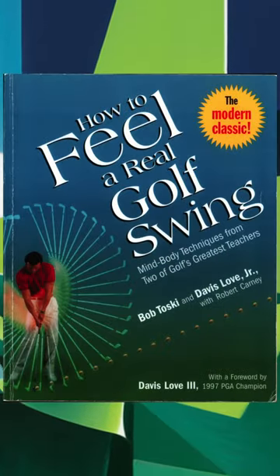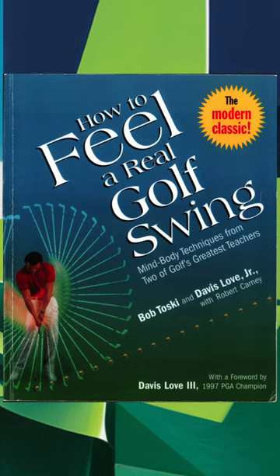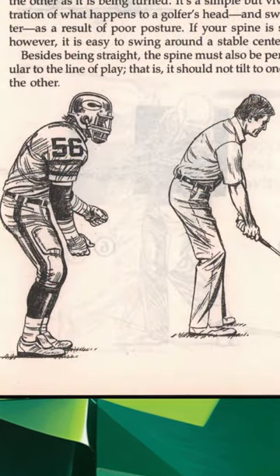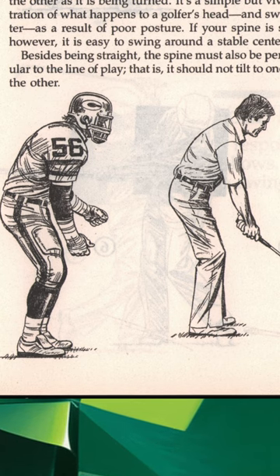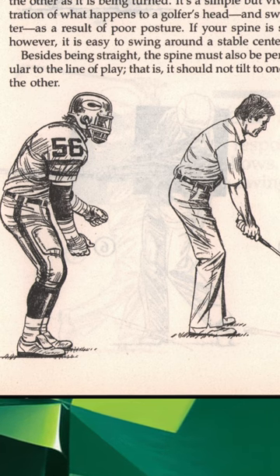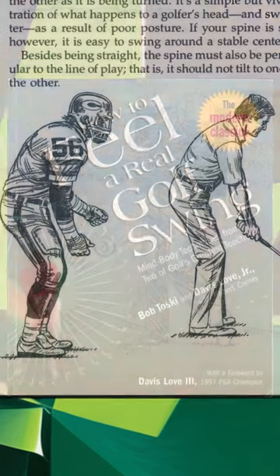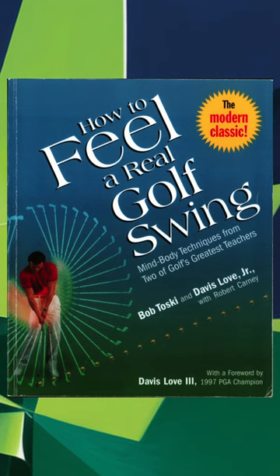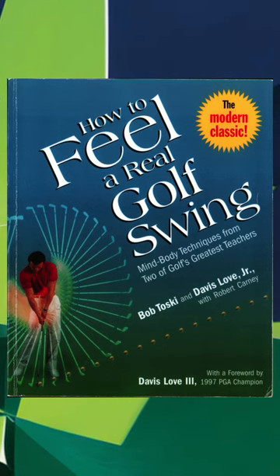He doesn't talk much about the hips other than to say the hips don't lead in the backswing. You would think the trunk section would talk about the hips, but it doesn't — the book just kind of ignores the hips in the golf swing. Given that so much of golf instruction is focused on the hips, it's interesting that Toski and Love, who are both tour players and prominent teachers, have so little to say about them.